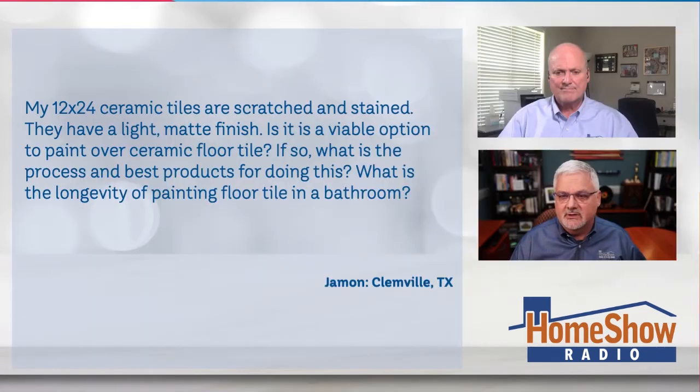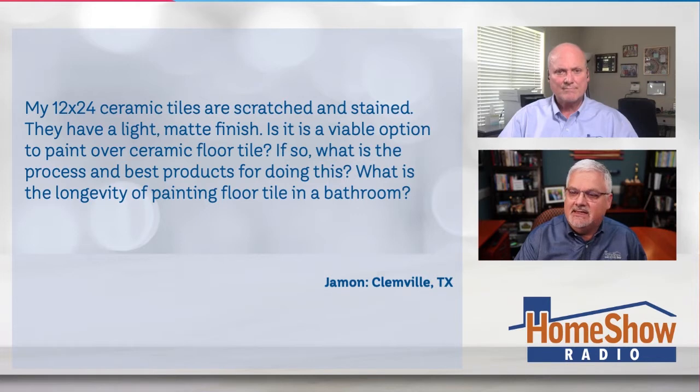Specifically, Tom, there are these tiles in his bathroom. And I appreciate when people send in pictures — sometimes we can really see what you're talking about. If you look really closely, there are these scratches on there, and that's what has him concerned. Jamon writes: my 12 by 24 ceramic tiles are scratched and stained. They have a light matte finish. Is it a viable option to paint over the ceramic floor tile, and if so, what is the process or best product? And what's the longevity if I were to paint a bathroom floor?